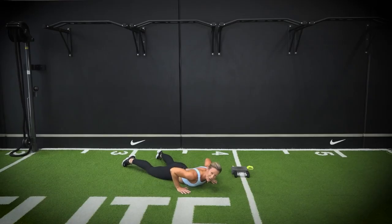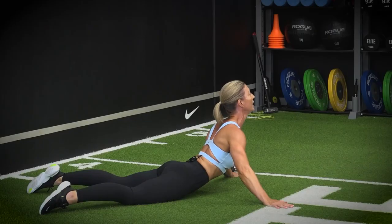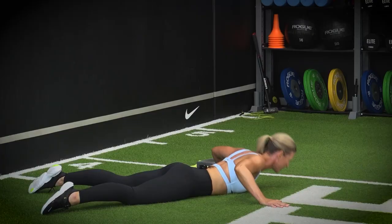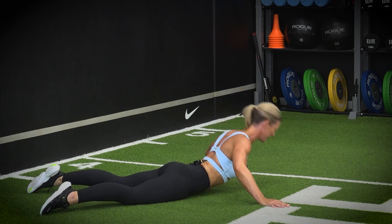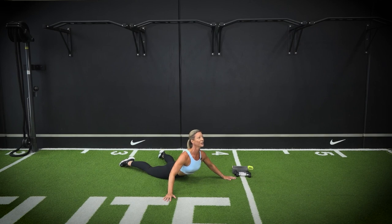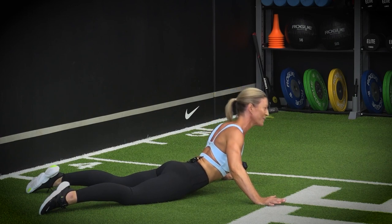Now we're going into a move called a McKenzie. Take your hands out nice and wide, turn the fingertips out. You're a little more warmed through your vertebrae now so you can extend up a little bit higher. When you're at the top, squeeze those shoulder blades together at the back and lower down. Nice deep breath in, extend and squeeze those shoulder blades. Not pushing past your level — come up as high as it works for you. Let's go for one more.